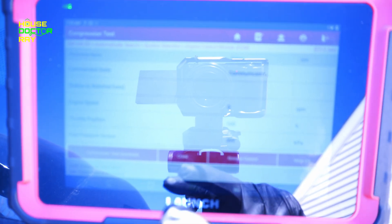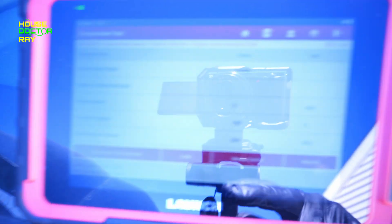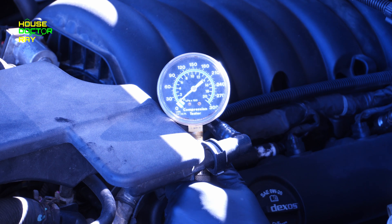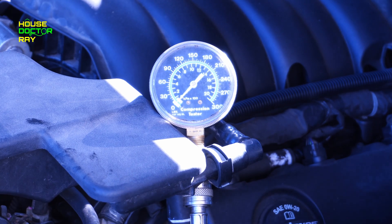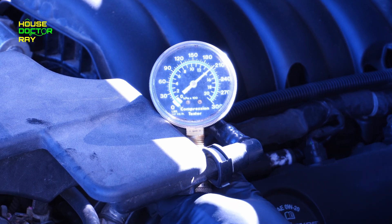The next thing I want to do before I do the cleaning is a compression test. Checking compression with the launch scanner is a snap because it has all kinds of functions, one of them being a compression test. When you run this compression test on the launch scanner, it cranks over the engine without sending any fuel or any spark to the engine. So it's a lot easier on the engine and you don't need somebody there turning the key for you.